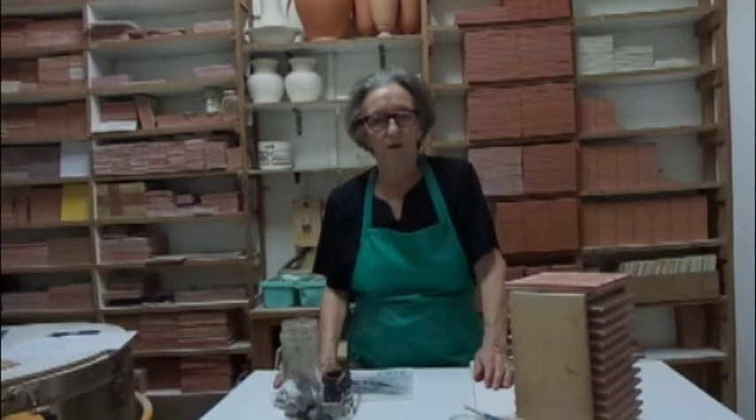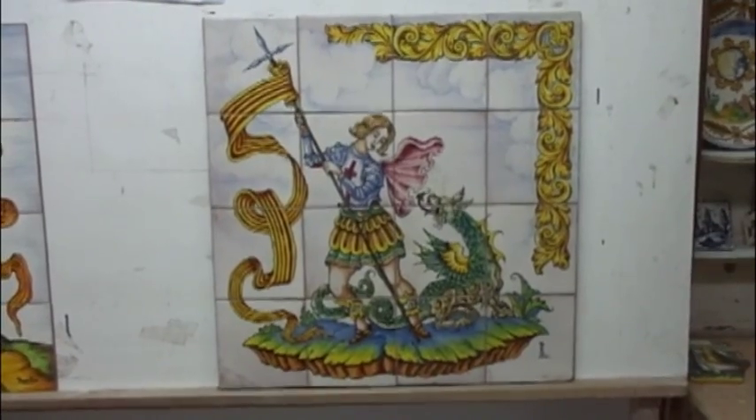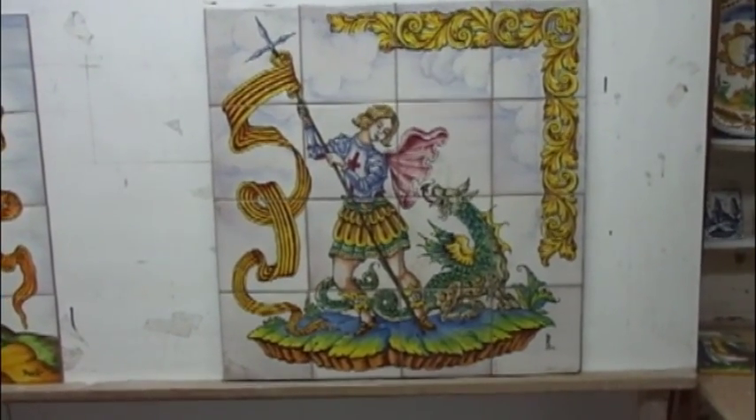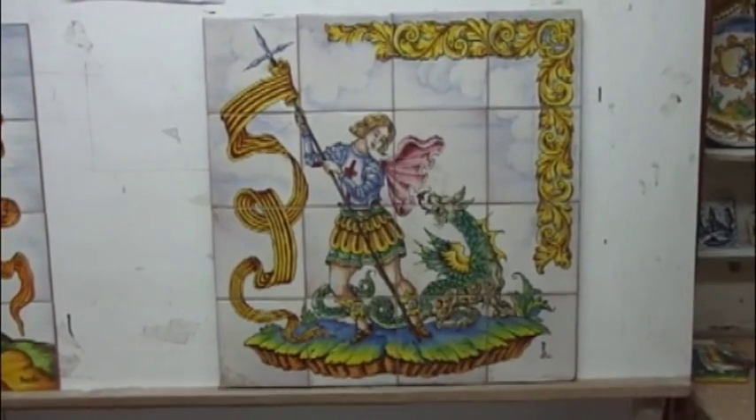This is my third video on the Majolica method of decorating tiles. It covers putting the design onto transparent paper, pouncing it and marking it with carbon powder onto the tiles. This is St. Geordi painted. In this video I am going to prepare the tiles with the design and in the next I am going to paint it.